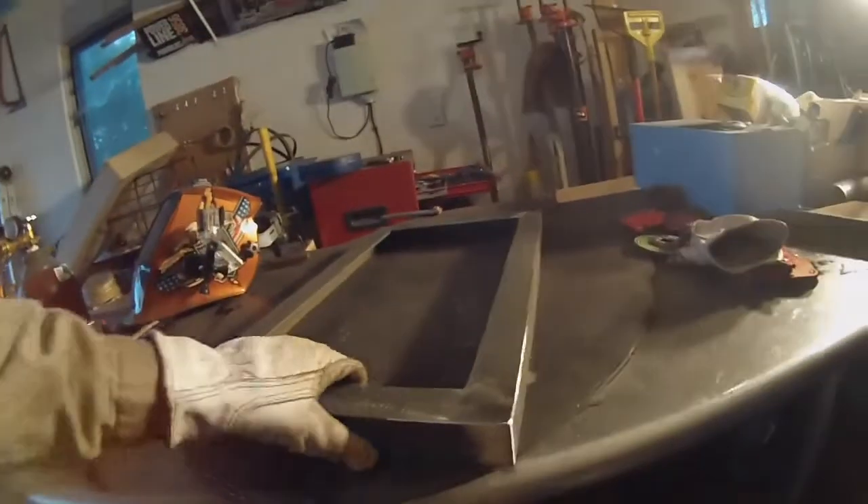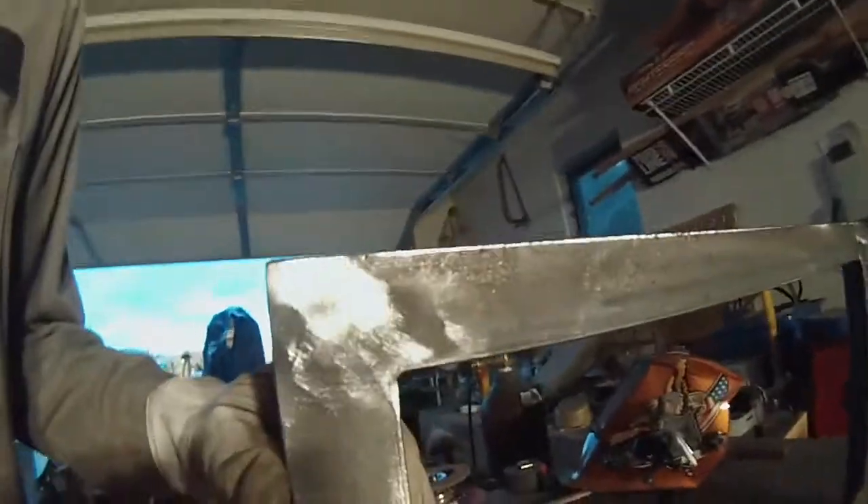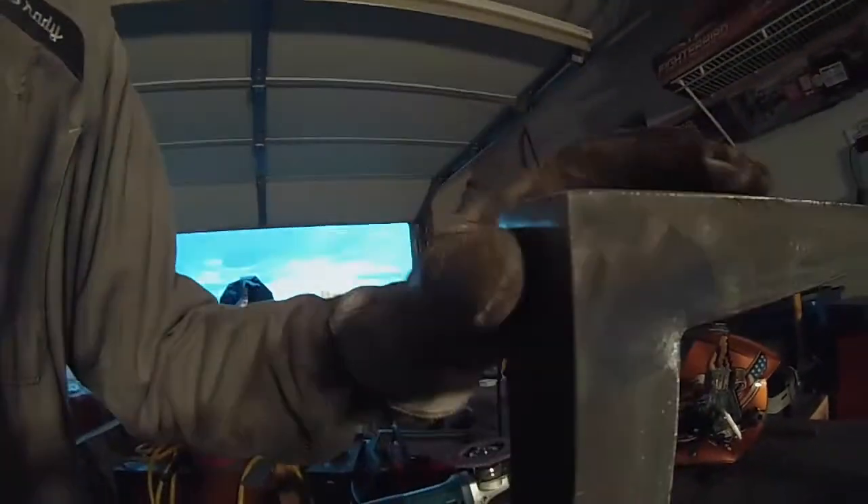All right, here it is finished — or at least the frame is, for the most part. Everything's all ground down like I like it, and now the next part is a shelf.